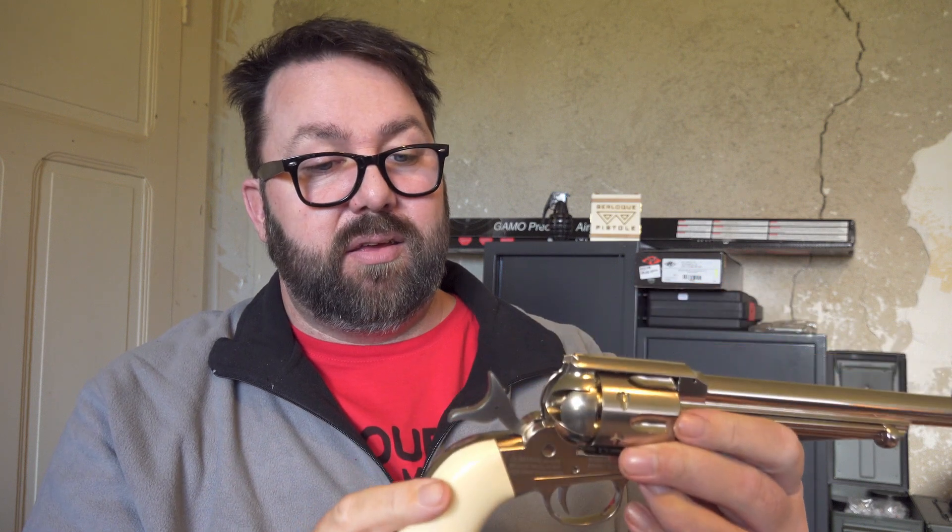Once you've got your CO2 in there — I keep calling it gas — you can then pull the trigger, that will fire. Shoot it, and every time you cock it, it turns the cylinder round.